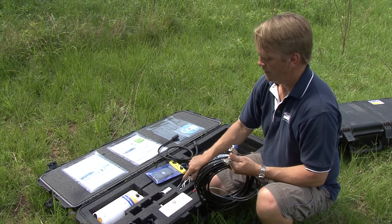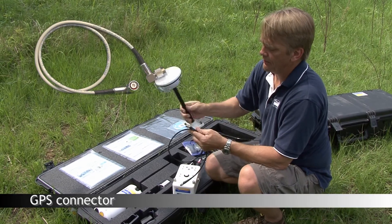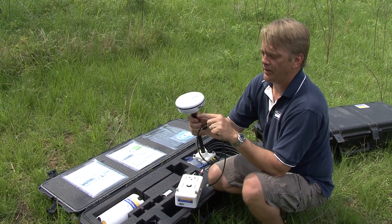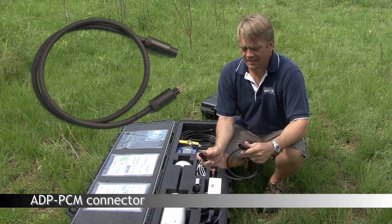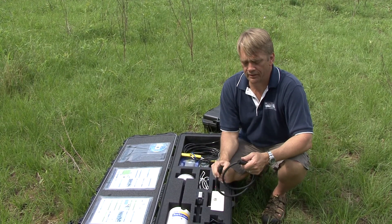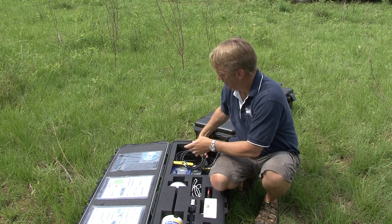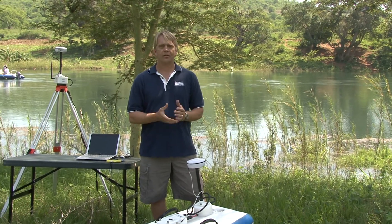This would plug into my laptop or this serial USB converter. When I mount my GPS, it's also going to come with a cable that connects the GPS directly to the power control module. So here we have a very high grade antenna. This antenna connects to the GPS receiver inside the power control module. The next cable connects the power control module with the River Surveyor M9. I'm going to go through a setup in a little bit showing you how to connect all the cables together. The idea here is that when you order a system, it's going to be complete.